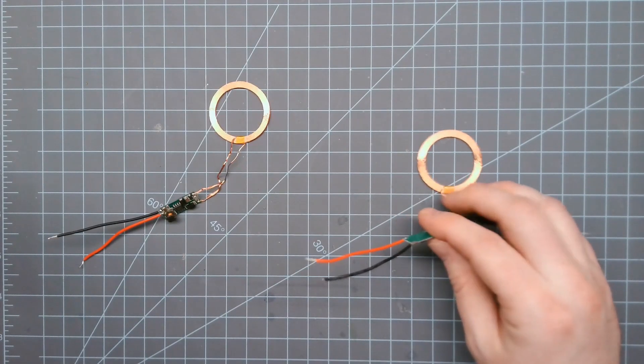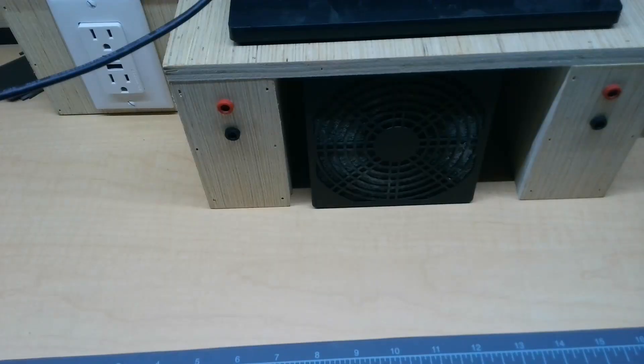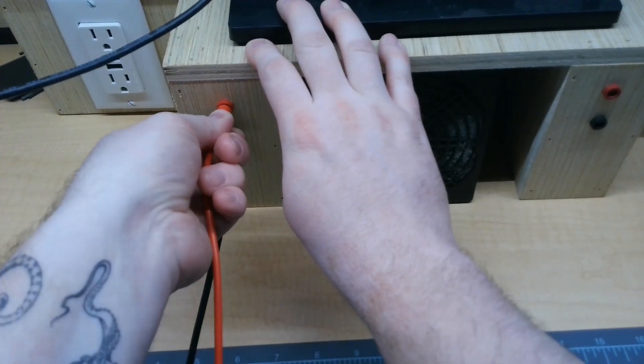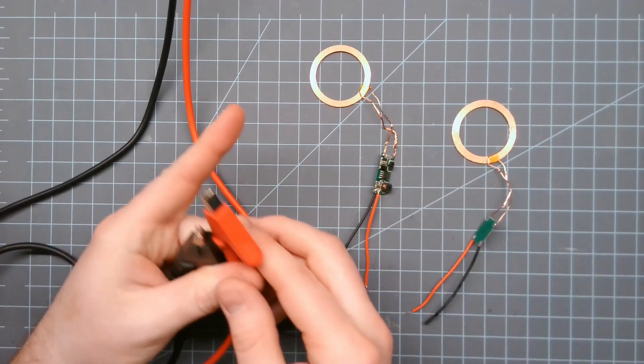Right now I have to plug my headphones in at the bottom every time I want them charged. I thought it might be cool to have them wirelessly charge every time I put them back into their case. In order to do that I need to make some modifications. Basically I'm going to use a principle called electromagnetic induction, which is the same technology your phone uses to wirelessly charge. I purchased a couple parts off of Amazon. I'm going to be using a handy 5-volt input that I can just plug into directly, giving me two alligator clips.